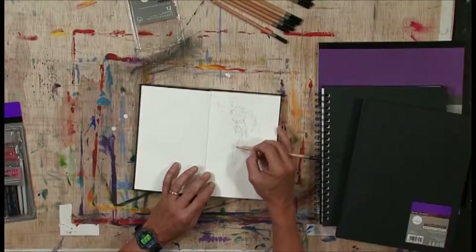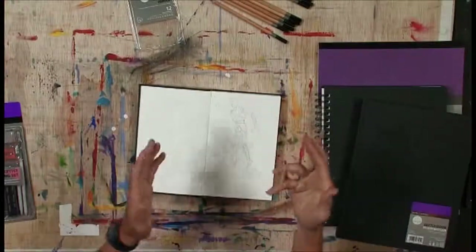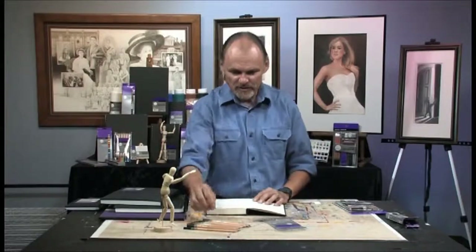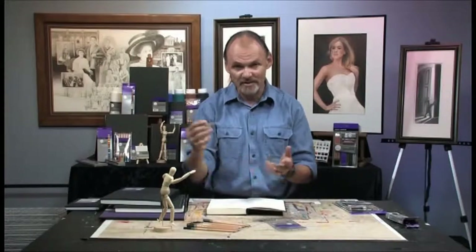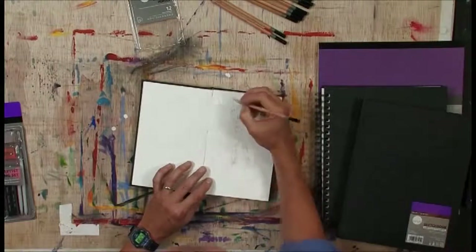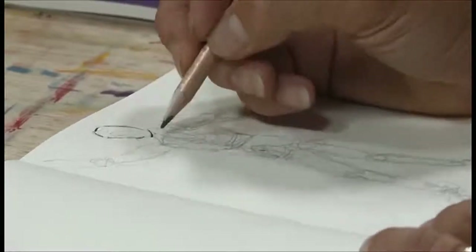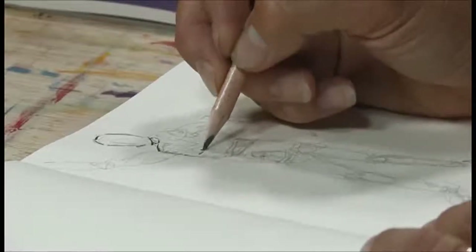Once my sketching process is done and I have the large lines where I want them, I'm free to turn my hand around the other way. Now I'm going to go to a softer pencil — this is a 5B — and come back holding the pencil in the traditional manner to, in a sense, trace over the lines that I feel are correct in my sketch.